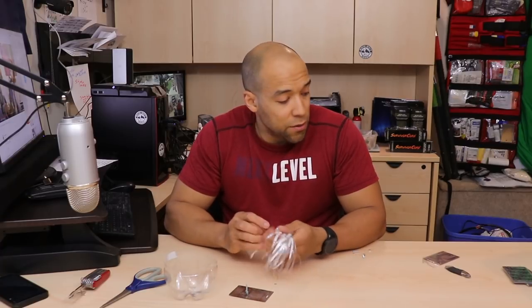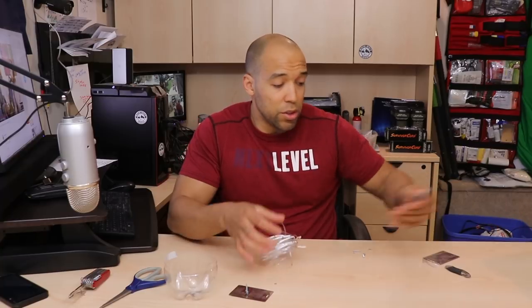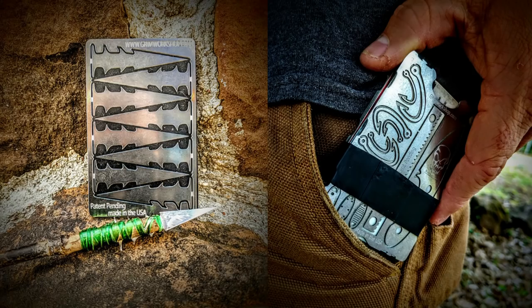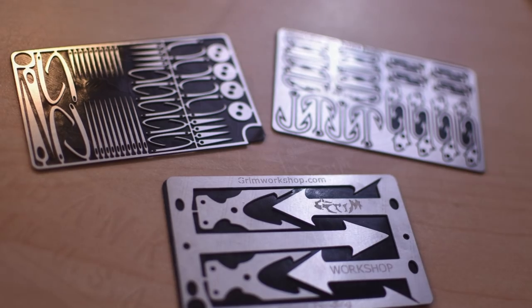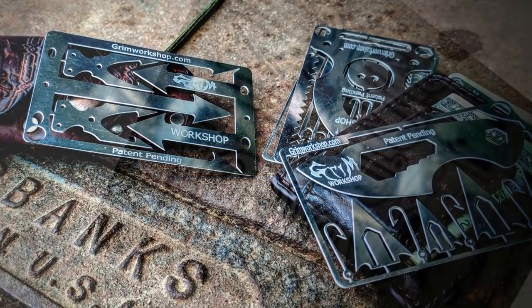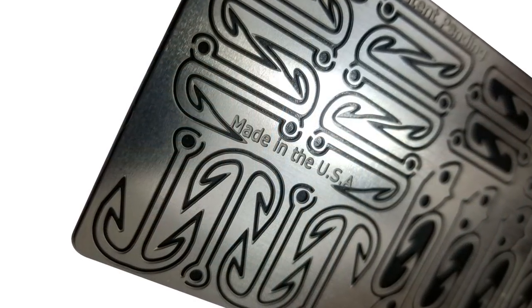As for Grim's other cards, these are pretty darn cool and I would encourage you to go check them out. These are the ones I'm carrying: the arrow card, the tool card, the fishing card, and the sewing card. Go check them out at CanadianPreparedness.com. Now let's see how strong one strand of this cordage actually is.